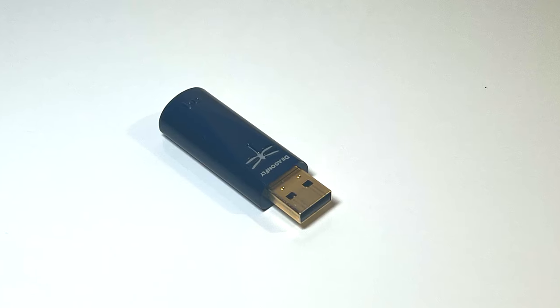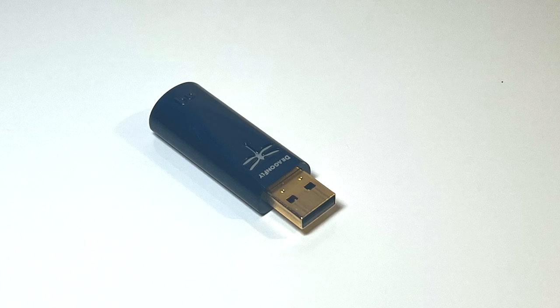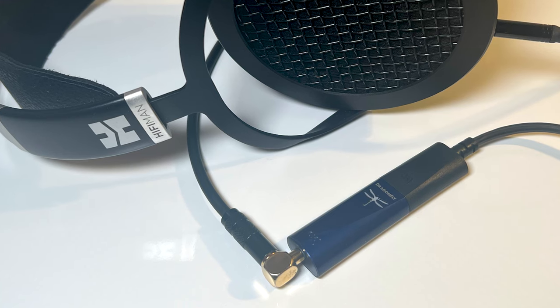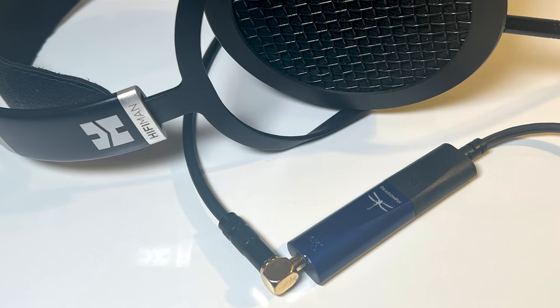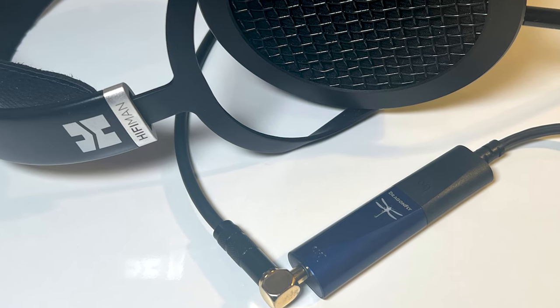The Cobalt uses a DAC chip from ESS with a minimum phase slow roll-off filter — which AudioQuest says delivers more natural sound. ESS also supplies the headphone amp, which outputs 2.1 volts, enough the company says for power-hungry, low-efficiency headphones — though you should check your headphones' specs to be sure. I'm not a big headphone listener, but the Cobalt drove my HiFiMan Sundaras with no problem. It played all the digital files I threw at it without issue.